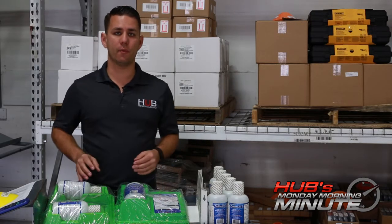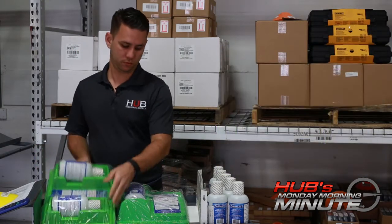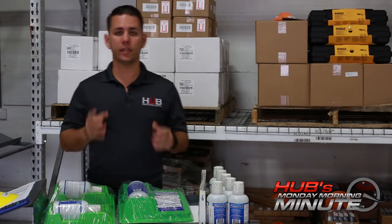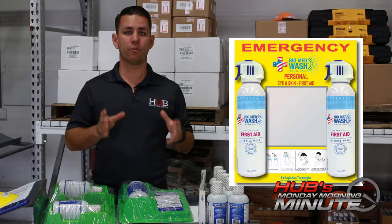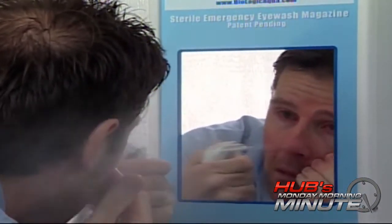At HUB, we have many different types of eyewash stations: the three bottle, two bottle, one bottle, as well as the latest addition, the BioMed. It's a pressurized eyewash that, as you can see here, sprays directly onto the eye.